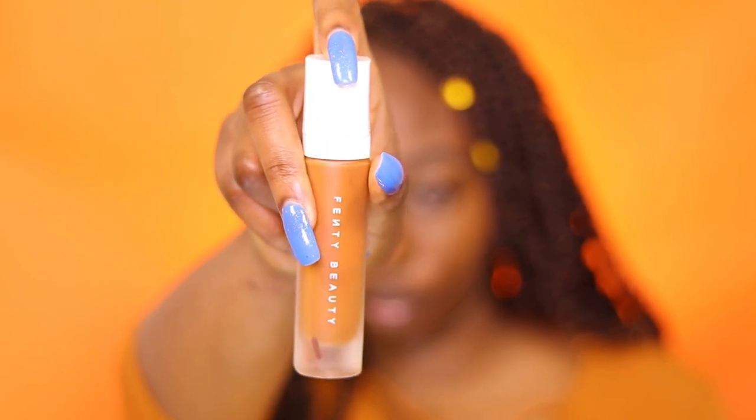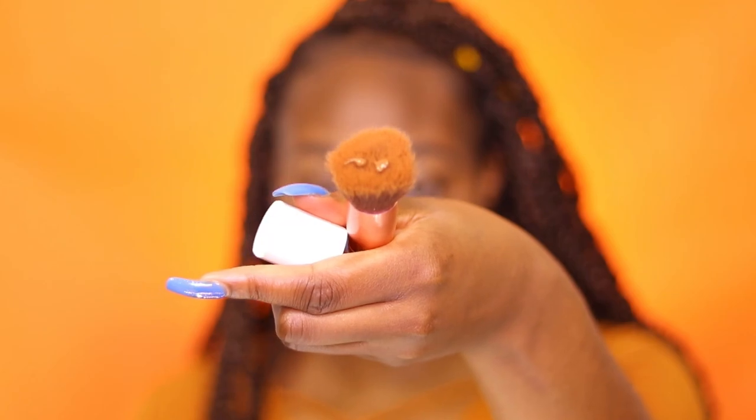I'm going in with my Fenty Beauty Pro Filter Foundation in color 445. I'm using just a little bit — two little gloplets — on my flat head foundation brush, and I'm rubbing that in to make sure I'm looking good. This foundation never misses; it's won several awards and Fenty Beauty deserves it. The Pro Filter foundation is one in a million — make sure you get your neck and chin as well.